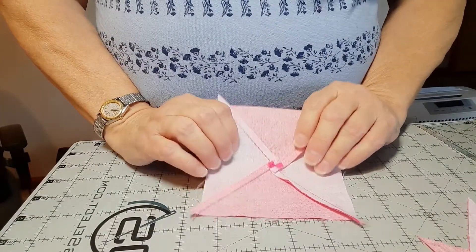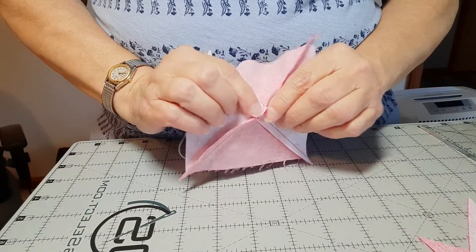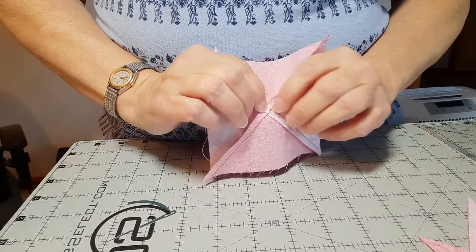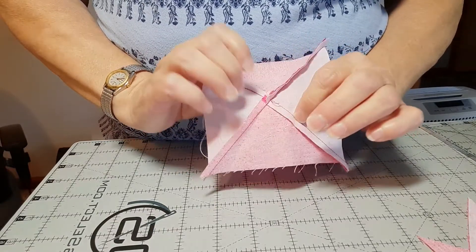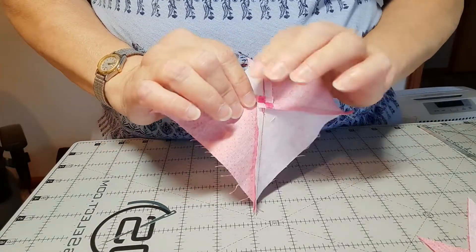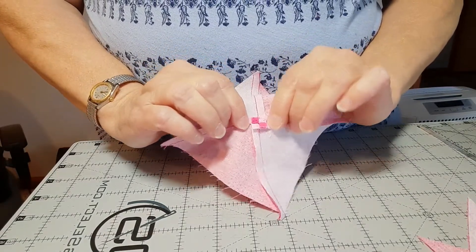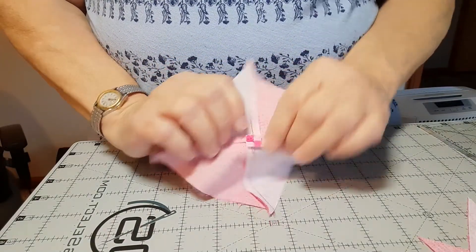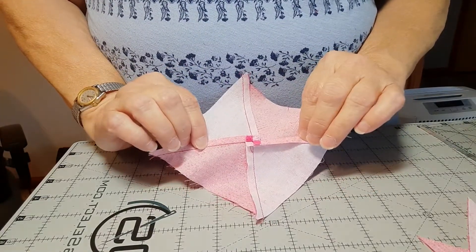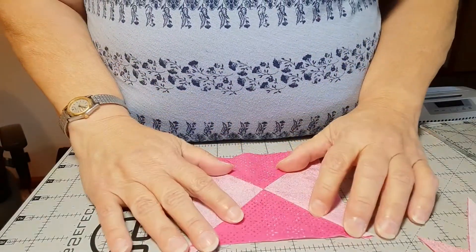I chose to unsew a couple of stitches on either side of my seam allowance — a couple of little stitches on the first seams that I sewed. These lay back and lay in the opposite direction, which takes all that bulk out of the center. But there are lots of techniques for that. Some people like to clip those seams and press open, some people will just press the entire seam open — use whatever technique you want.